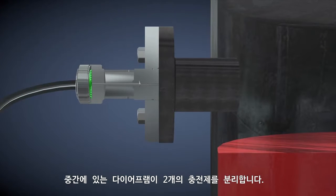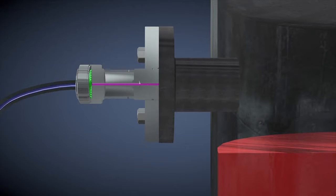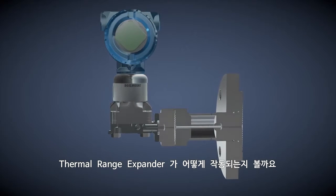An intermediate diaphragm is used to separate the two fill fluids. A high temperature fill fluid is next to the hot process fluid, which keeps it warm enough to stay in its optimal temperature range. Then the secondary fill fluid, which is selected to operate over a wide ambient temperature range, can be used throughout the rest of the system.